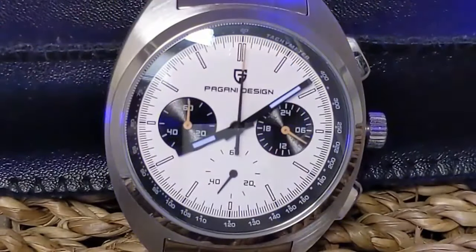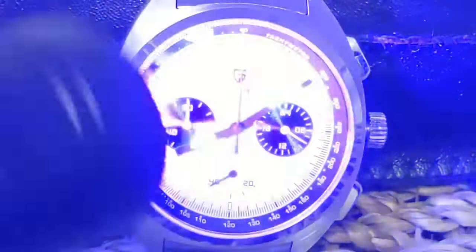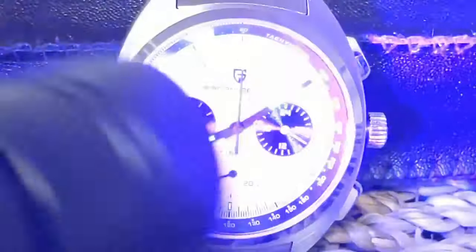Here we are in the loom room. When it comes to loom on Pagani Design, I sometimes feel like I'm in an abusive relationship praying for that little glimmer of hope among the darkness. As we speed up the time lapse, the indices disappear immediately — but the hands are much better. By no means good hand loom, but at least so-so and somewhat useful. The hands are what's important, and I have seen much worse from Pagani Design.